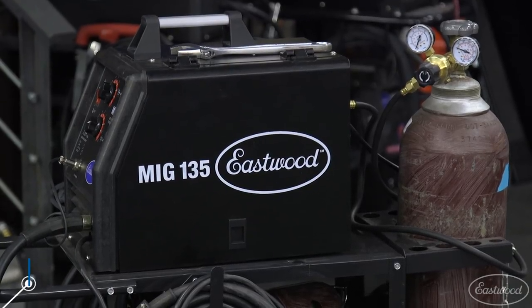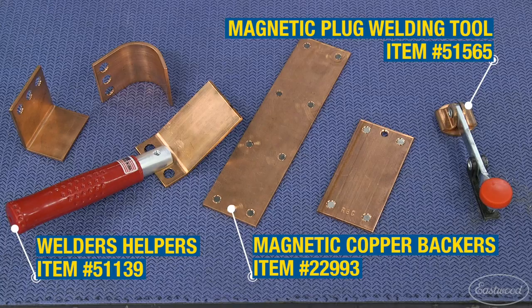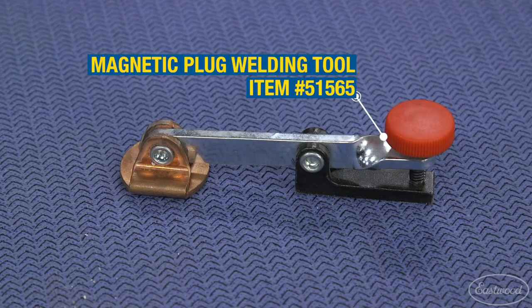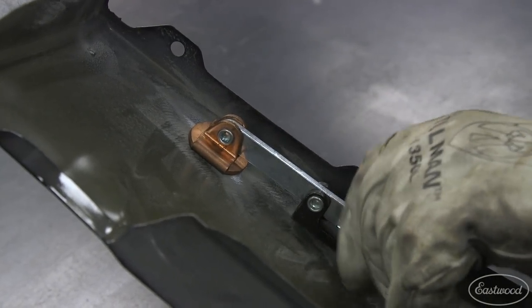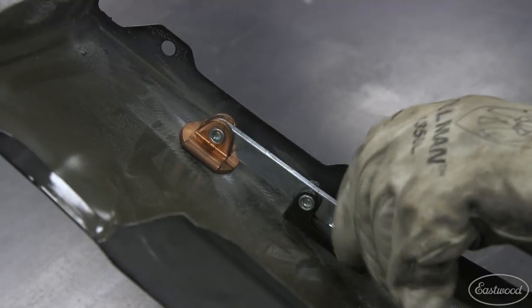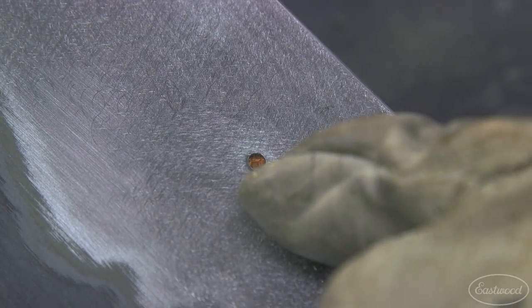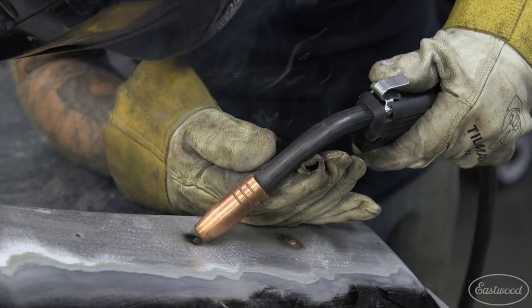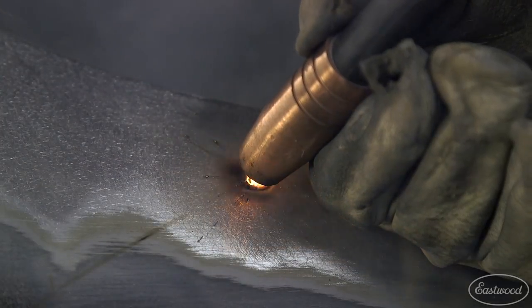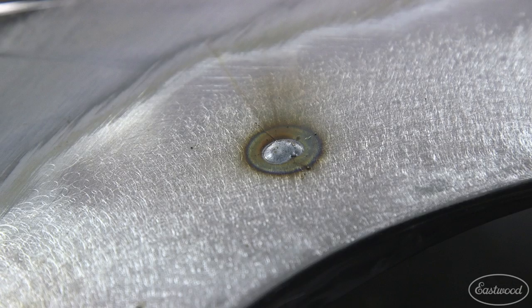First, we're going to show you how to fill the holes with a MIG welder. Using a tool with a copper backer is extremely helpful when filling holes. We use the adjustable magnetic hole plug welding tool on the first few holes. This tool allows you to adjust the height of the copper backer with a thumb screw to fit a contour or uneven surface where other tools may not fit or attach. With the copper backer tight on the back side of the hole, we have our hands free to fill the hole. The welding wire won't stick to the copper but still allows you to strike an arc on it. Start on the edge of the hole and do a short, hot weld, moving the puddle to the center of the hole until it fills.